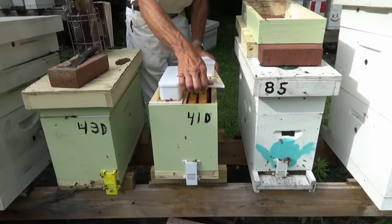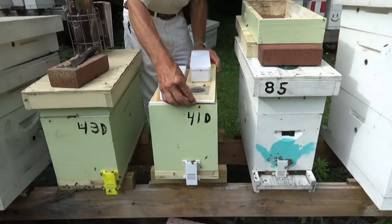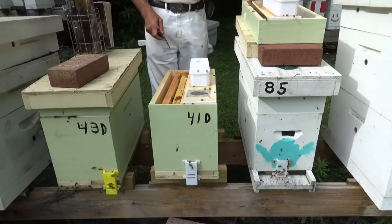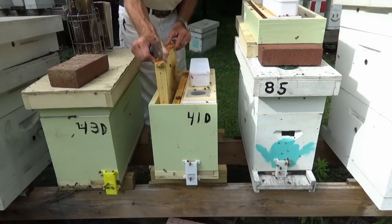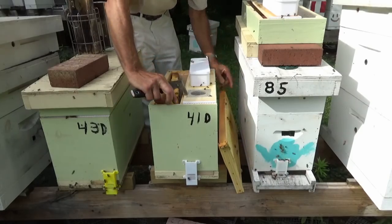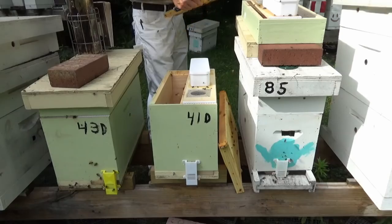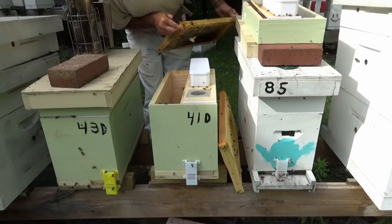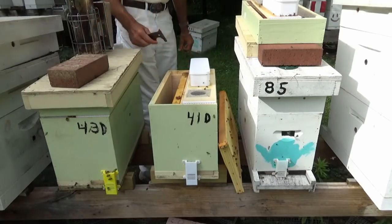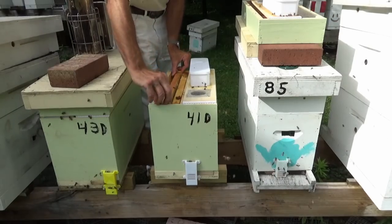We've got a chance of this hive coming up and maybe making something. I didn't put the pollen patty back on. Got to be careful with the pollen patty right now with the hive beetles — I don't want to give them much, they'll draw the hive beetles right in there. These yellow jackets seem like they're going to be a problem this year. Yeah, there's a big old queen in there on the side. We'll give her a chance to fly and get mated — she ain't got many bees, but there's a queen in there.